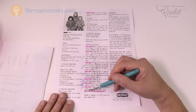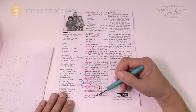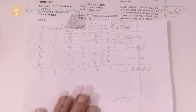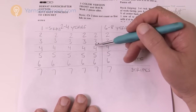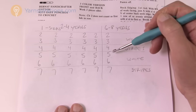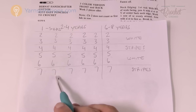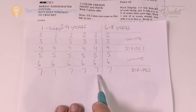On my sheet I noted the repeat: rows 2 through 7, then work another 21 rows for size 2–4 years or 27 rows for size 6–8. To keep track, I created a little mini working sheet with rows 1 through 7 laid out, then repeated the pattern block the required number of times. If you want, take a screenshot and print it. For size 2–4 years you repeat rows 2 to 7 four more full times; for size 6–8 you repeat one more time.